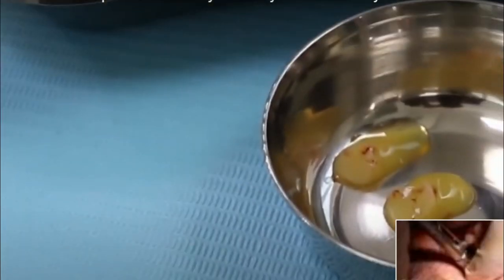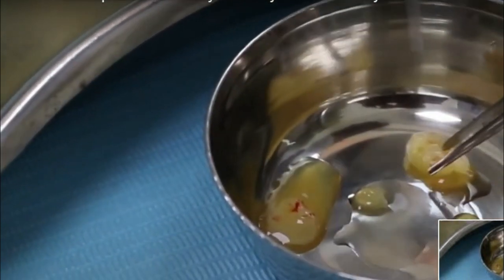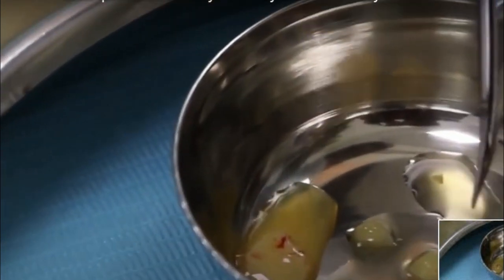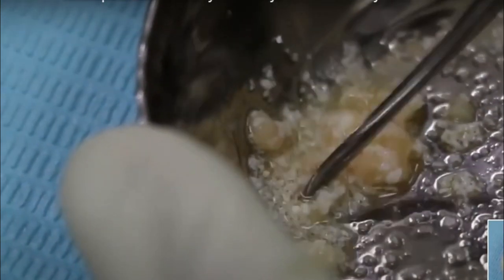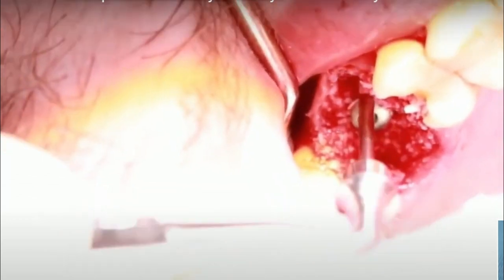We took PRF — we made PRF by taking the patient's blood, cut it horizontally into pieces, and made something called sticky bone using APRF and IPRF. What sticky bone does is it improves the handling characteristics of the bone graft. After the dental implant and the sinus lift procedure are over and done with, we can place this around the implant to create new buccal bone.